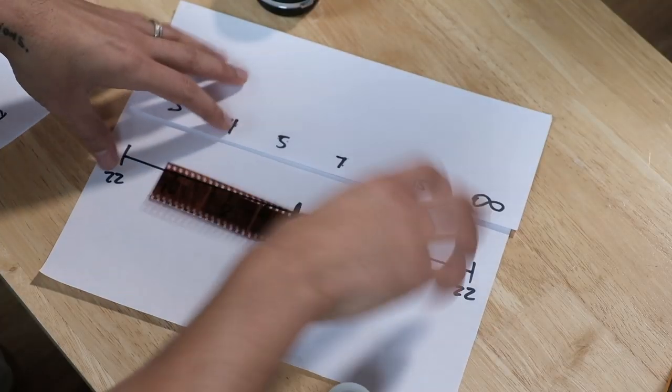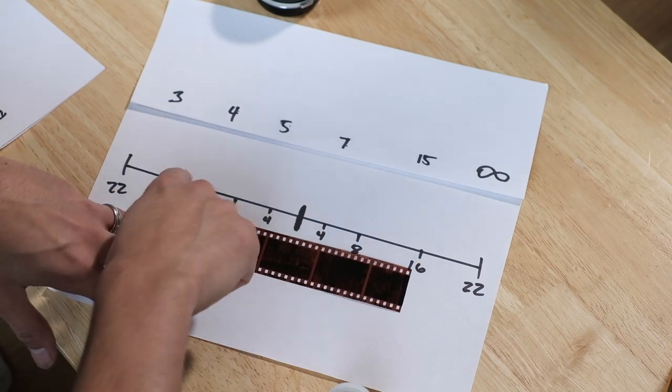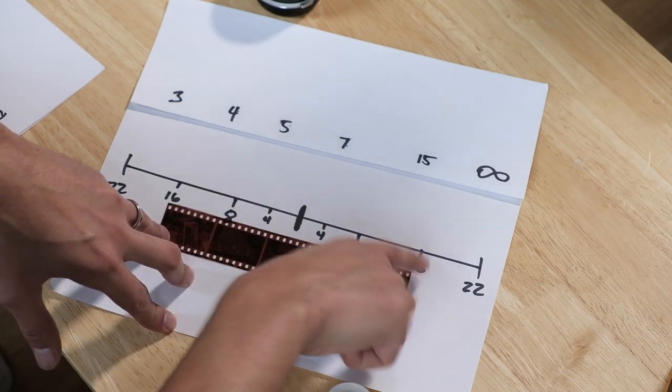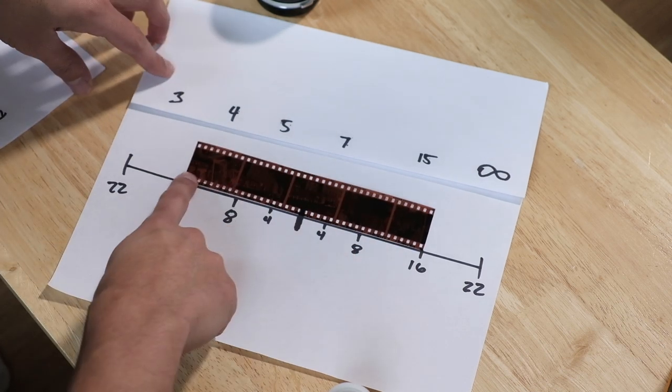Let me go ahead and show you a physical visual representation here. This film right here is going to represent all the photos in focus. Don't worry, I can waste film because a lot of my beginning film shots were complete garbage. So this film is going to represent F16. You see this? 16 here on the closest end, 16 here.